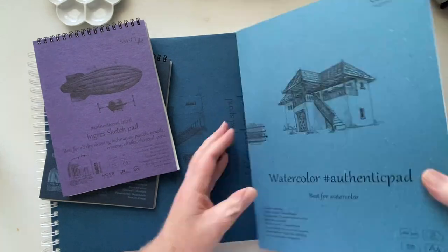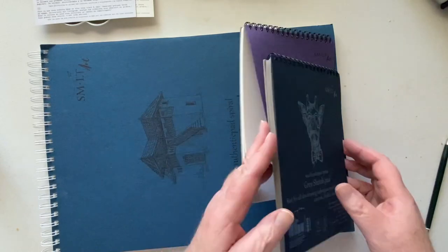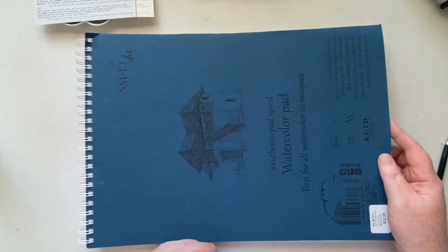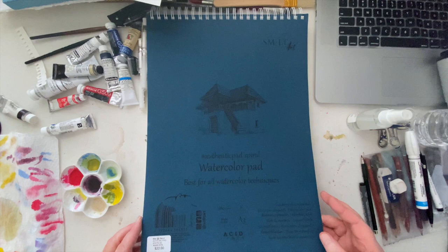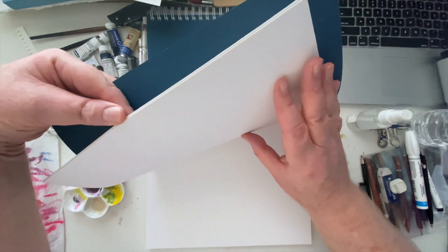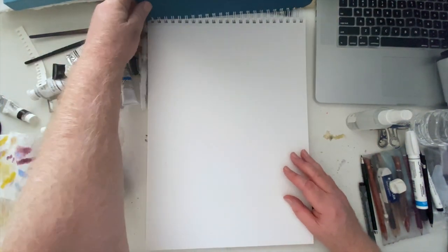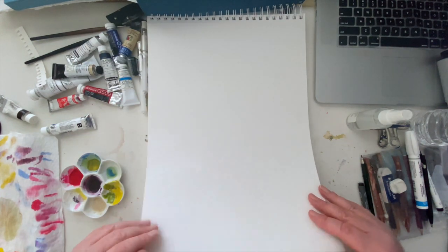Last video I was able to use the two little sketchbooks and paint in those and use wet media in them, even though they're not designed for that, and they held up great. Further investigation, those two little notebooks have cotton paper inside. I think the rest of these are going to be mostly alpha cellulose paper or some combination of alpha cellulose with some kind of cotton fiber mix — maybe wood pulp. If it doesn't say it's cotton or 100% cotton, it probably isn't.